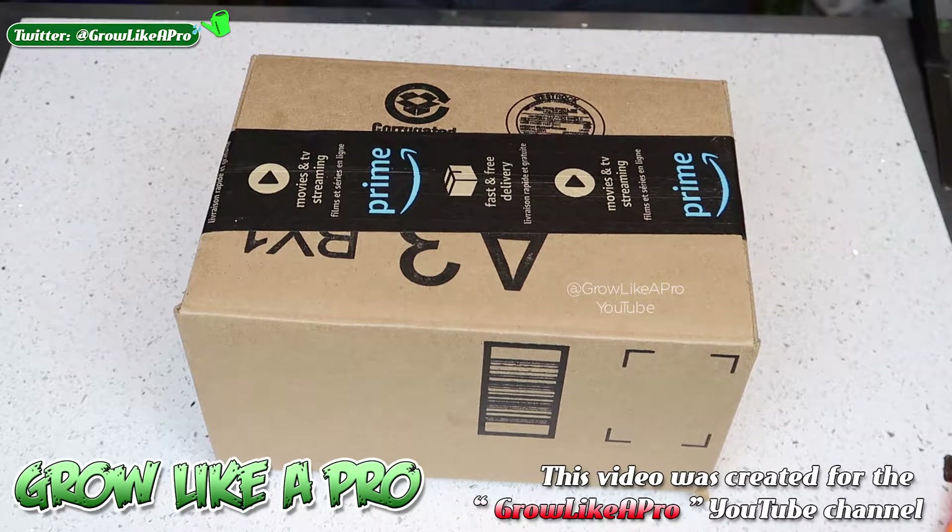Hey everybody, welcome back to my channel. Hopefully in today's video, if you're watching this, you're gonna save a lot of money. About a month ago I was doing a lot of research on Google and YouTube.